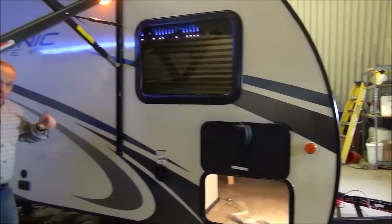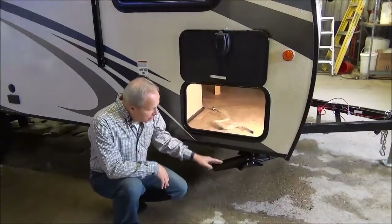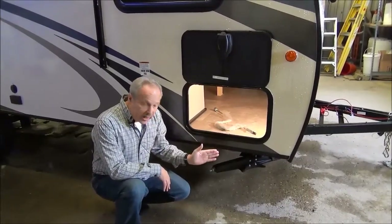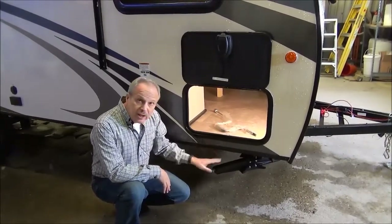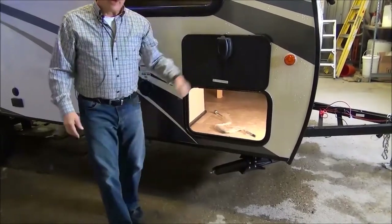As you come down the side, I want to show you back here. These stab jacks are not mounted horizontal or vertical — they're on a diagonal line, so what that gives us is that it gets rid of some of the forward movement and the rocking feeling that you get on a lot of units. Just a little bit different concept as far as their build.